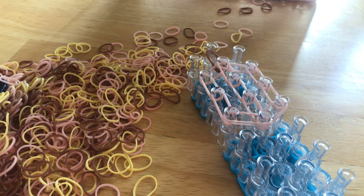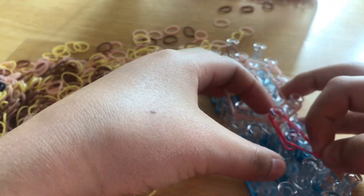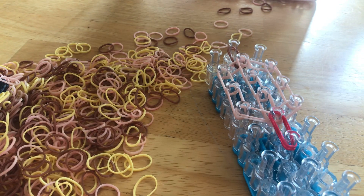Then we want to take triple bands of your blanket color and just put it in the middle like that. Triple bands, not two — just so it looks a little more full. Then take double bands.